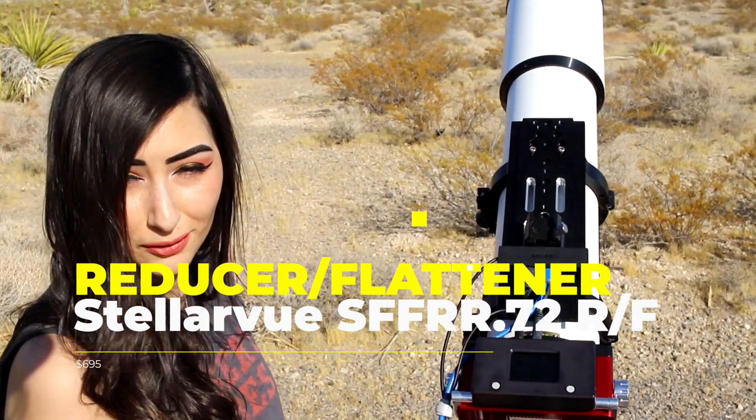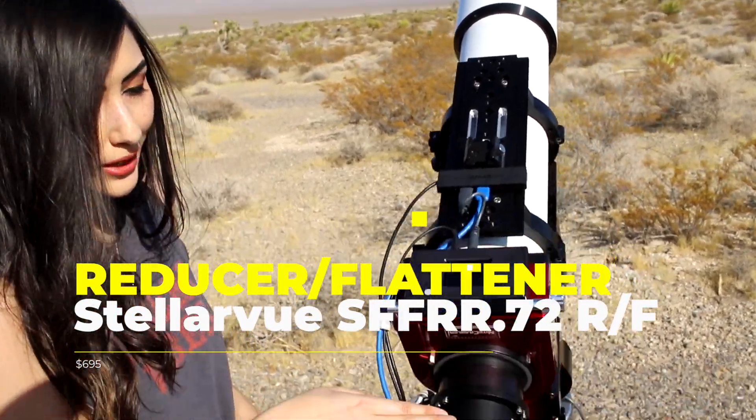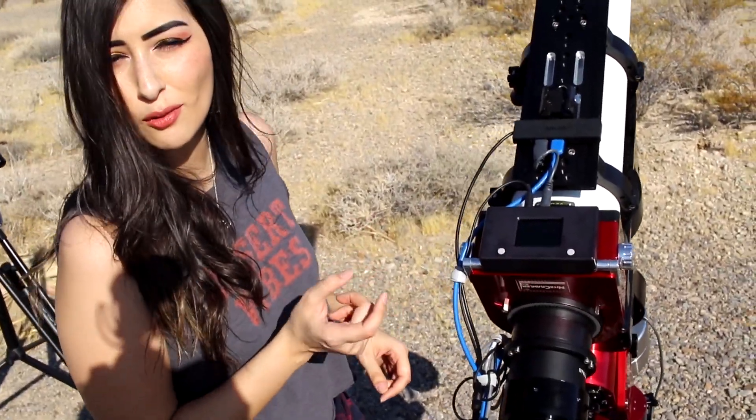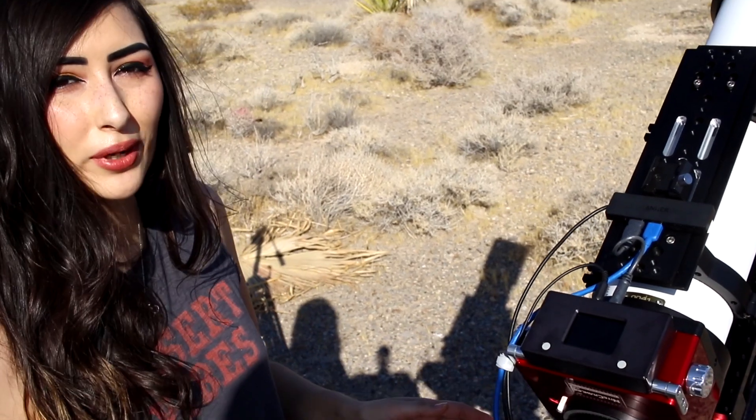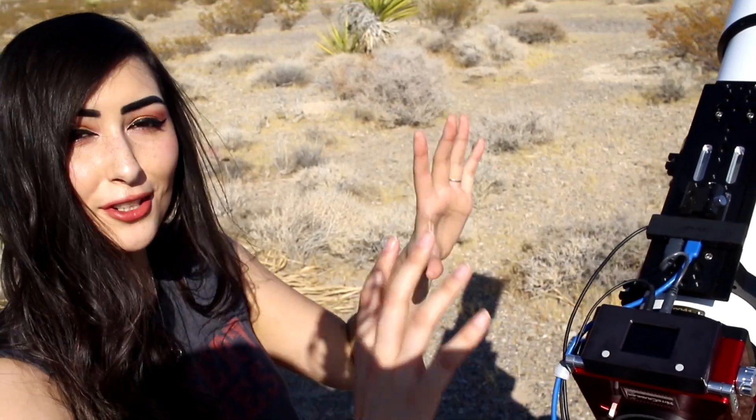This here is our field flattener slash reducer. What it does is give us a little bit of a wider field of view, and most importantly it allows us to get pinpoint stars on the edges of our frame.